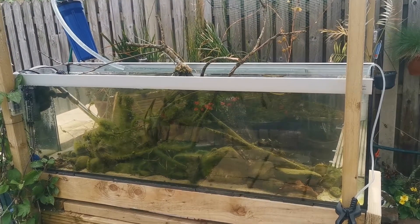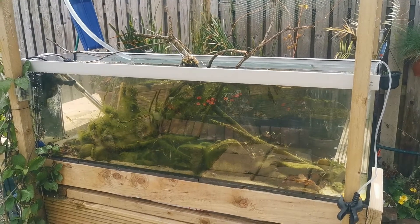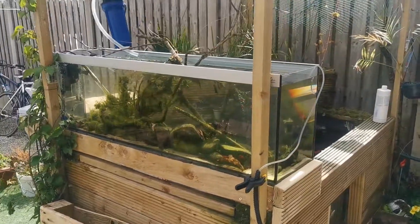I'll leave that running for maybe an hour, which will turn over the whole tank. Then I'll add in a small bit of fertilizers and that's it — job done. That's how we do water changes on the aqueduct.